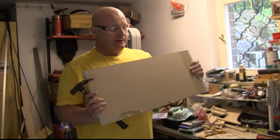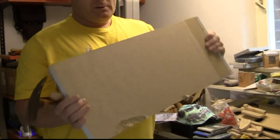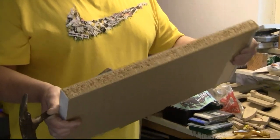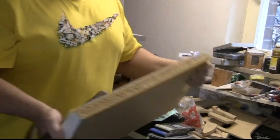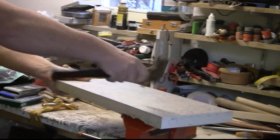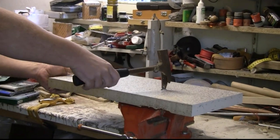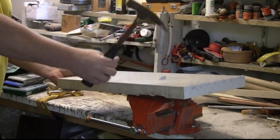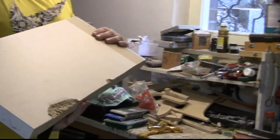This is our next candidate. It's a piece of wood made for kitchens, and it's like 40mm thick. So we'll test if the hammer can penetrate this. It went in, but it didn't crack it.